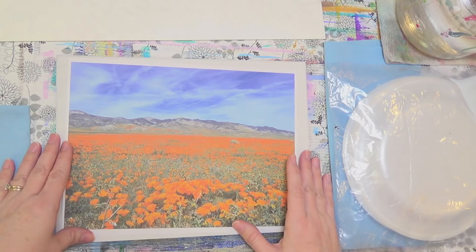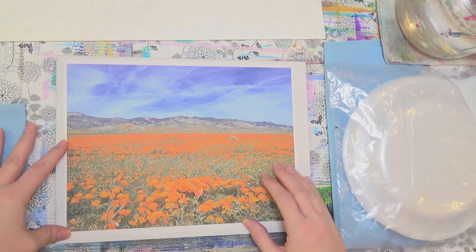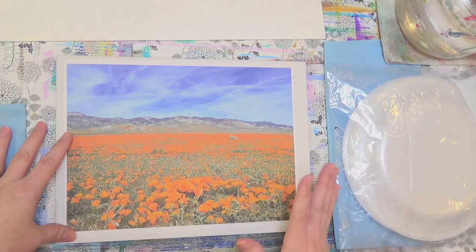Hello, this is Angela Anderson. Thanks for joining me tonight. We are going to be painting a very simple beginner landscape — a desert poppies floral landscape. I think it should be really easy. You can change the colors; if you don't like orange you could do red poppies or whatever color you wanted.